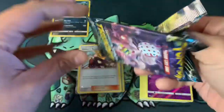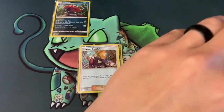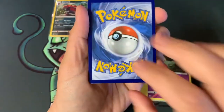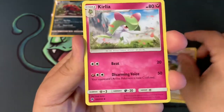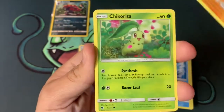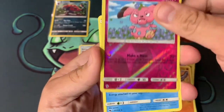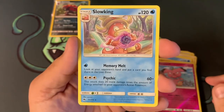Alright — we just did Celestial Storm, so let's open Lost Thunder. Code card — one, two, three, let's go with dark metal. We've got Carilla, Mantine, Carbink, Chikorita, Meganium, Marill, Onix, Snubbull, and a Slowking doing a dark Rasengan.